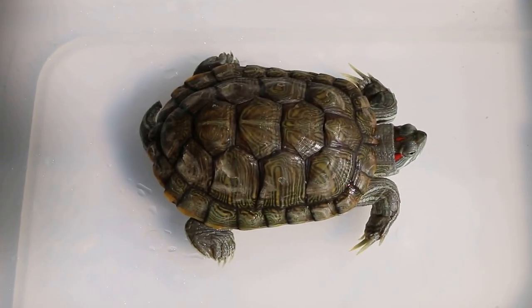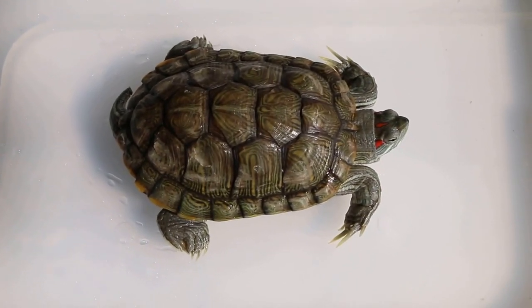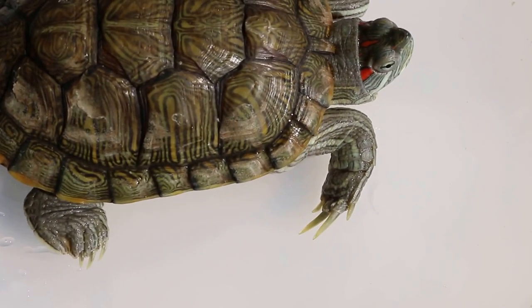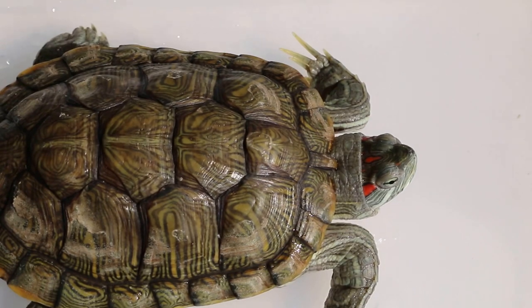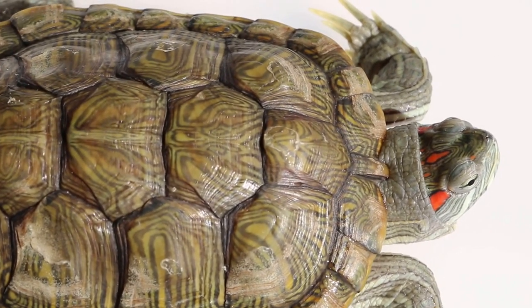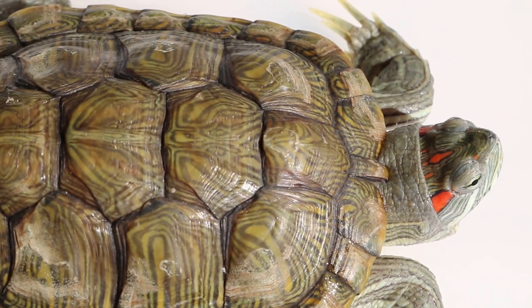First you look at the theropine. Look at the claws. Now the claws are longer in the male — you can see very long claws. And the head: the head is smaller in the male compared to the female of the same age.